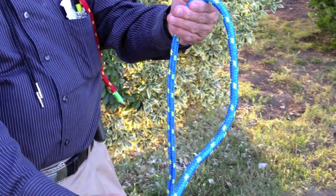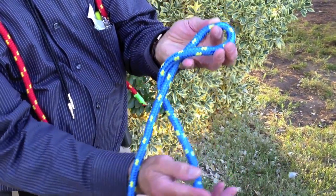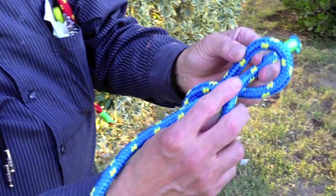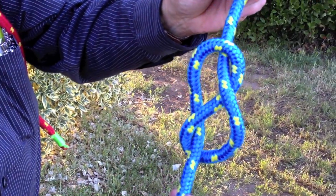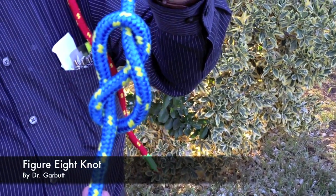Take the working end and cross it around the front, wind around to the back, wind around to the front again and pass the working end through the loop thus formed and gently pull it to form the characteristic unmistakable shape of the rope. The figure 8.